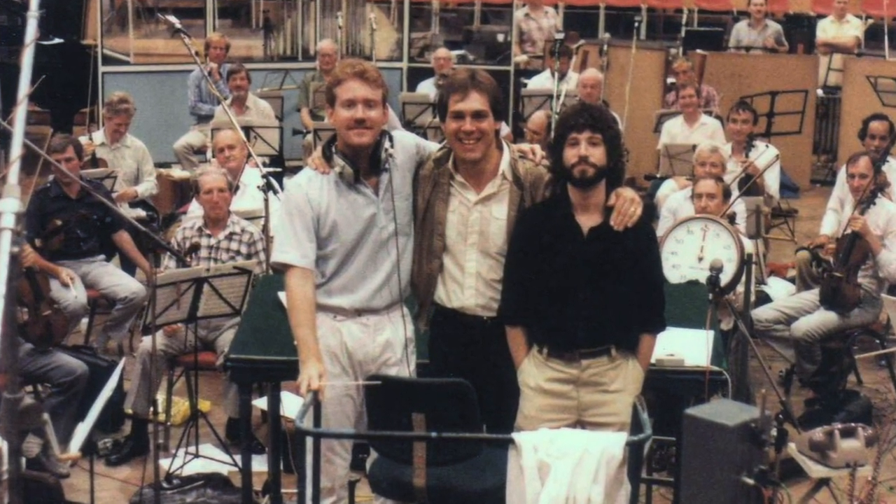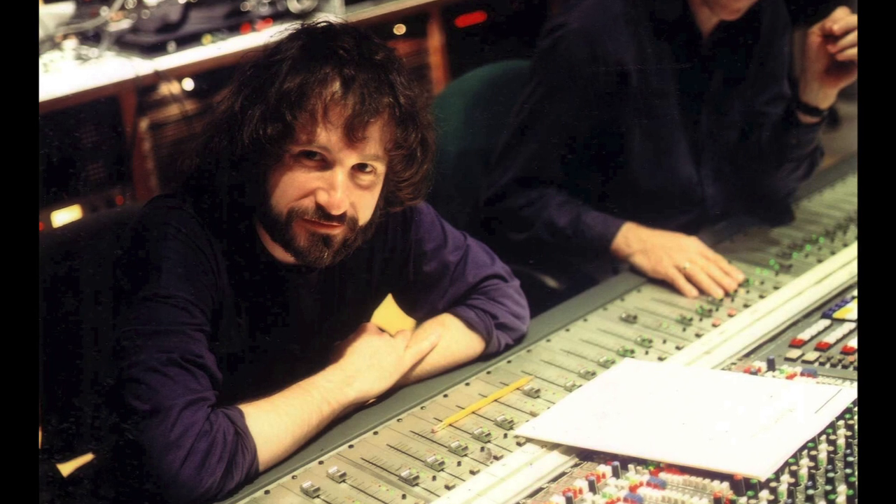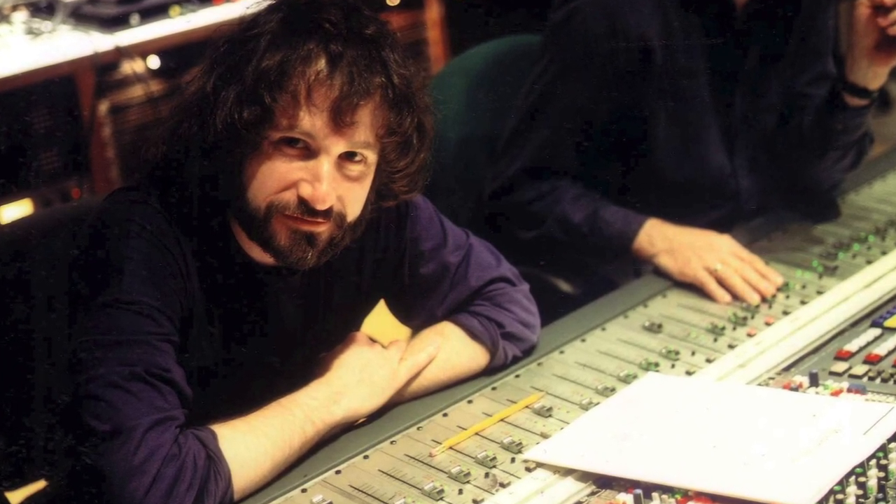Captain Power was an exciting show for me to work on because I was going to be able to score the entire series using a large orchestra. But the tricky part was that I had to score the entire series without seeing one completed episode, let alone a few frames of the finished footage.